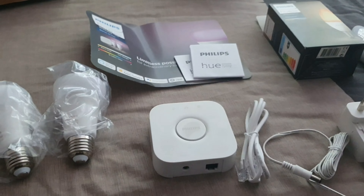Alexa, make lights red. Okay. Alexa, make lights green. Okay. Alexa, make lights blue. Okay. Alexa, make lights yellow. Okay. Alexa, make lights orange. Okay. Alexa, make lights purple. Okay. Alexa, make lights white — lighter. Okay.